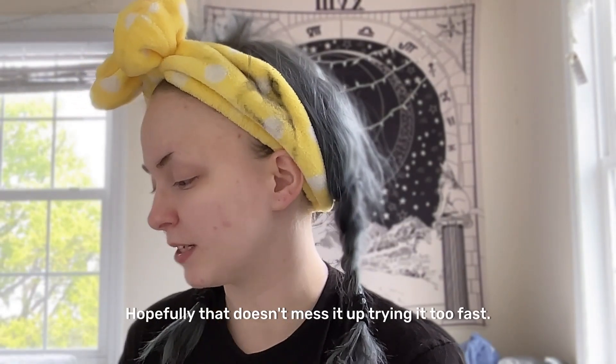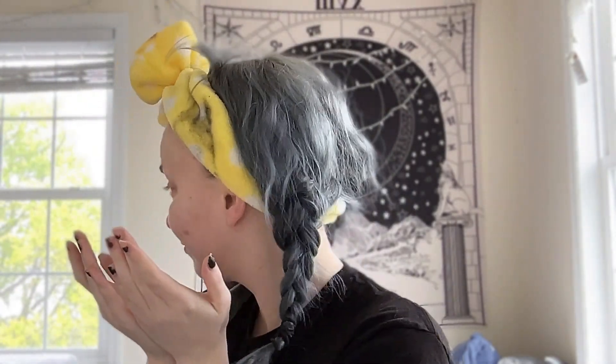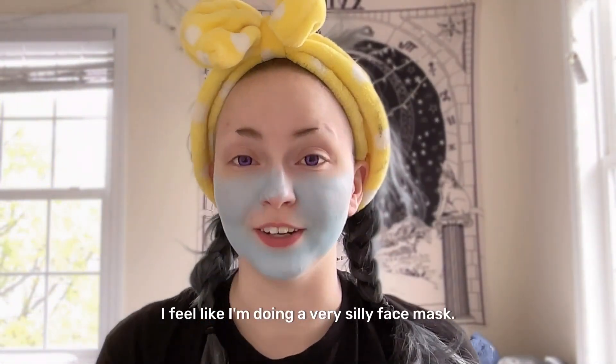Hopefully that doesn't mess it up, drying it too fast. Miss ma'am, what are you doing, cat? Alright, so that's dried down. Cat, did you find a bug? I feel like I'm doing a very silly face mask.